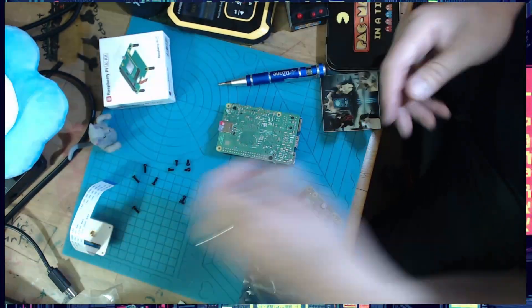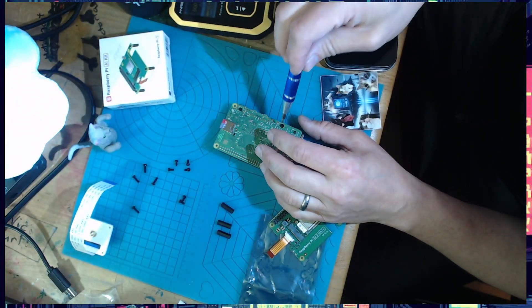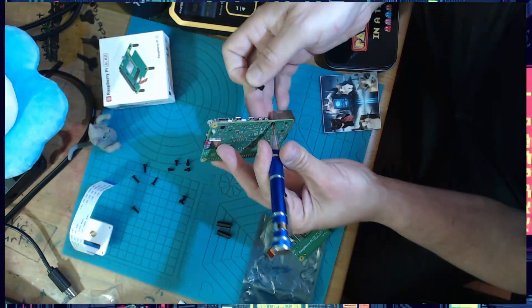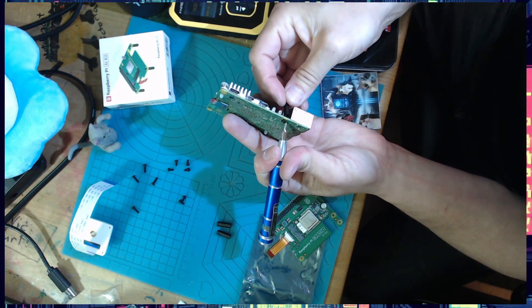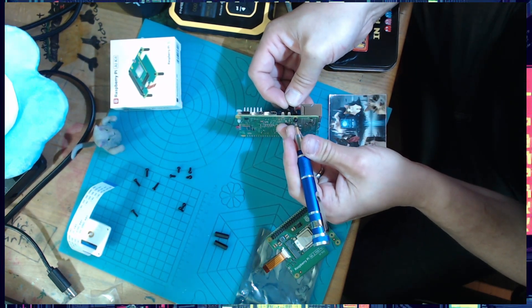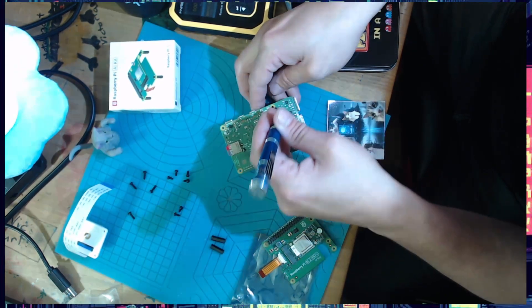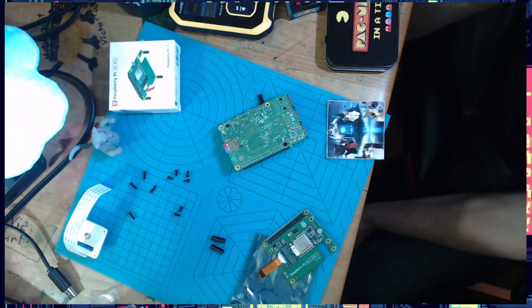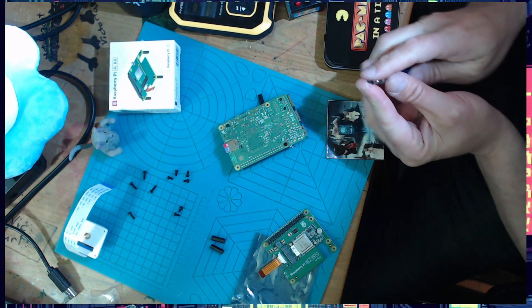Yeah, okay — one done. This is the hardest part for me, seeing where everything's going. Real tiny, real tiny. I'm trying to sit down here and not get in the way of the camera.